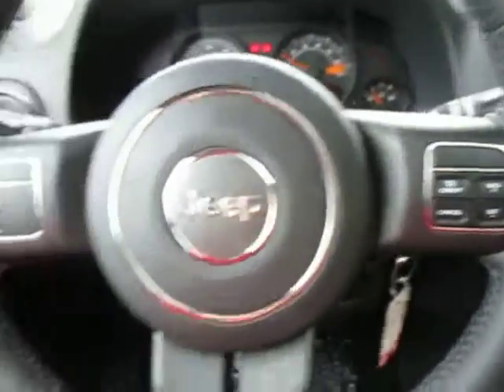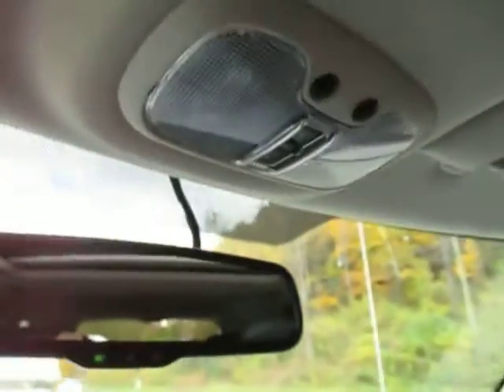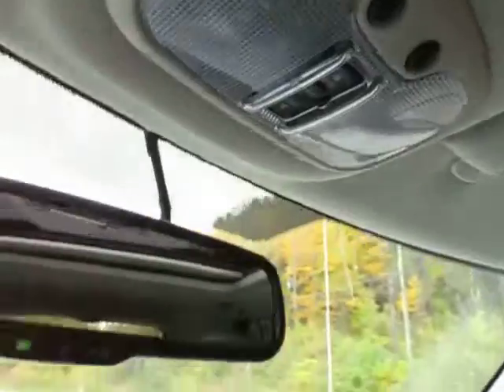Right here on your steering wheel, which is leather wrapped, you've got cruise control and media center controls on the back. Overhead, you do have a sunroof and overhead lights. This button here opens and closes that sunroof. You have a rear view mirror with the automatic dimmer.